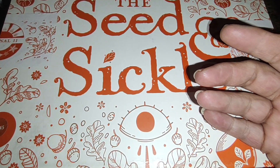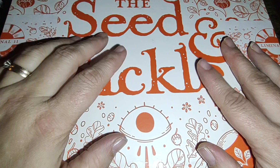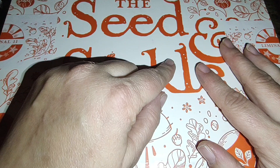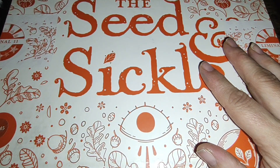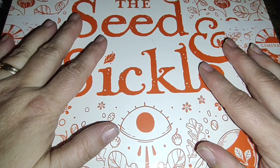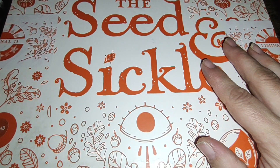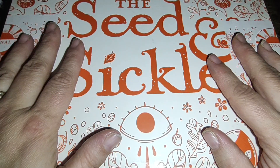I actually got the new chapter tarot — they have a special version of the New Chapter Tarot and the Seed and Sickle. You can only get it on Liminal 11. If I remember after this video, I'll post their link below. I ordered the New Chapter on the 23rd of December — still haven't got it. This one I ordered a week ago today and got it already.